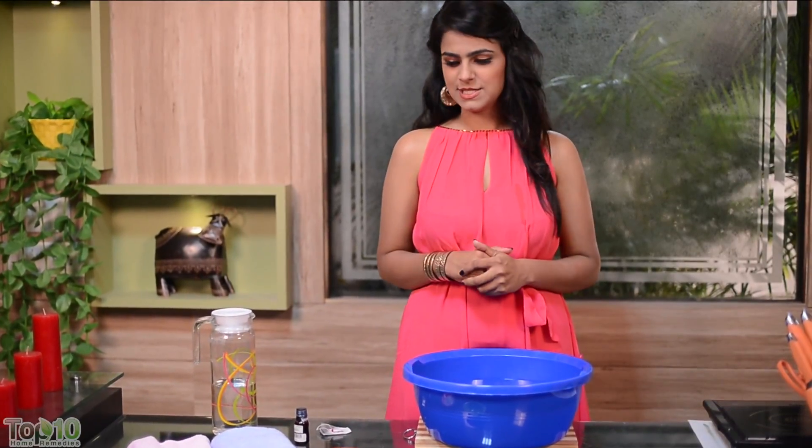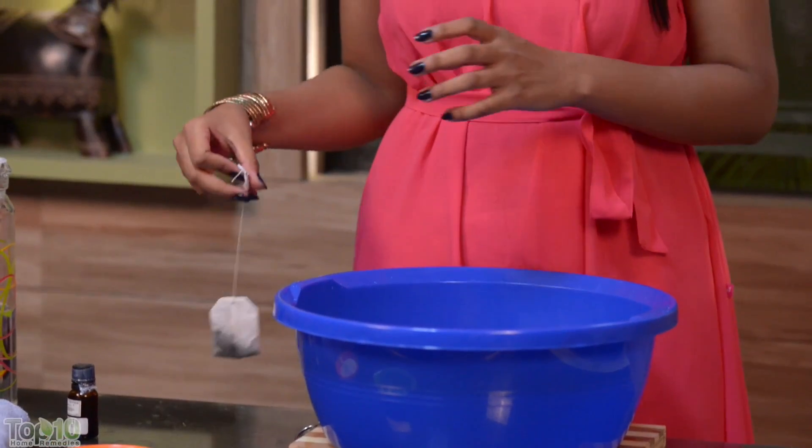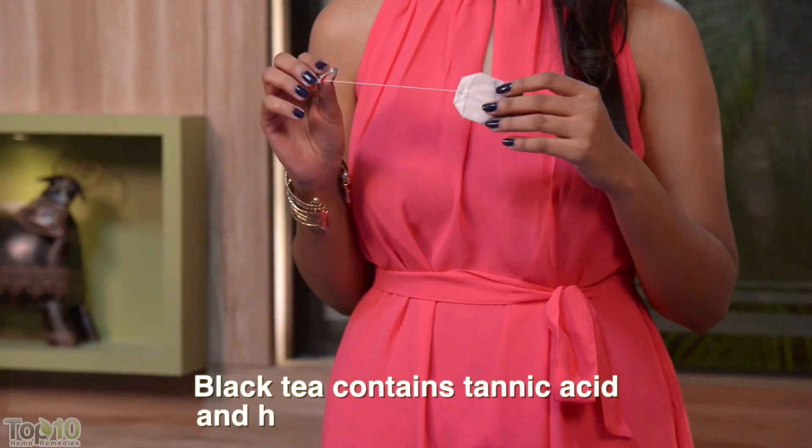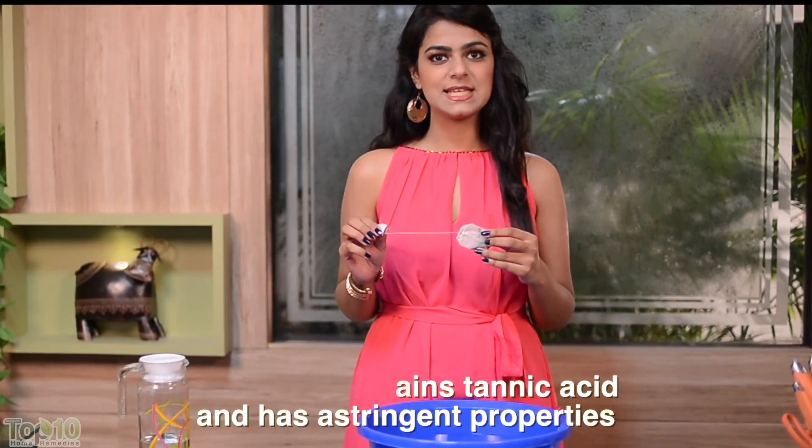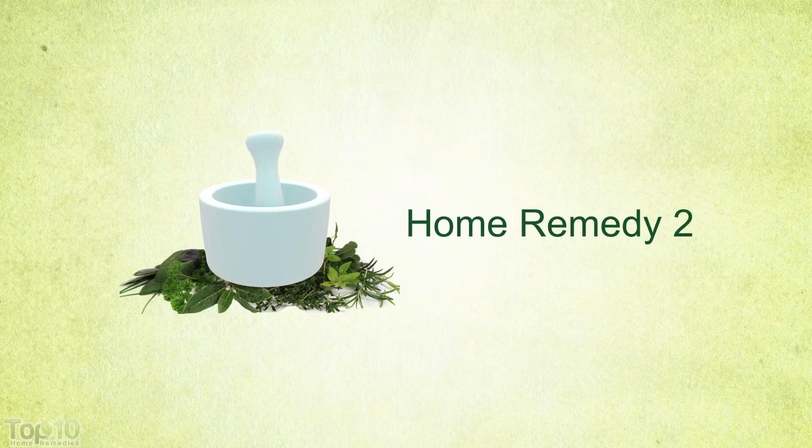Practice this daily for about two weeks. Just make sure that you dry your feet thoroughly afterwards. You can also soak your feet in strong black tea, which you can prepare by boiling two black tea bags in three cups of water.